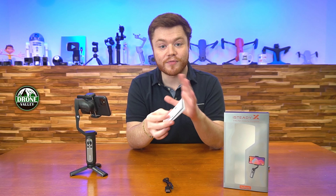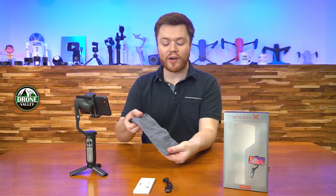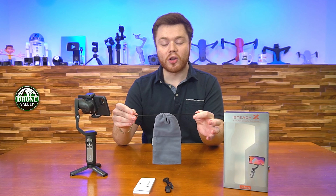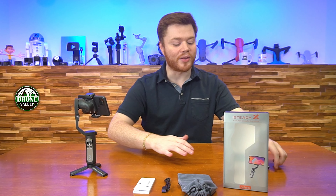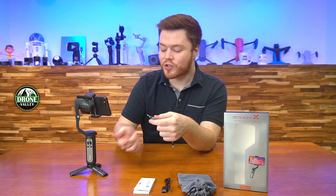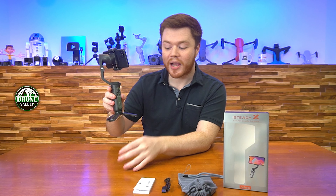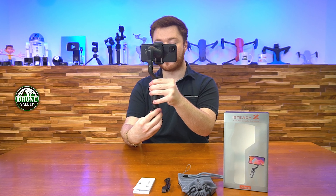Wasting no time getting into this unboxing, you've got the main product already set up right here. You can see it's got a wonderful control panel built right into the main display, options on the side to control your zoom, and a front controller to point and move your camera at will. All of this can be controlled from an app available on the Google Play Store or the Apple App Store.